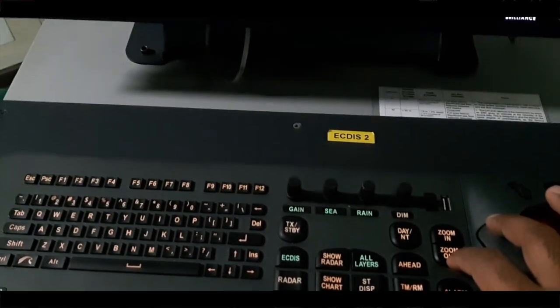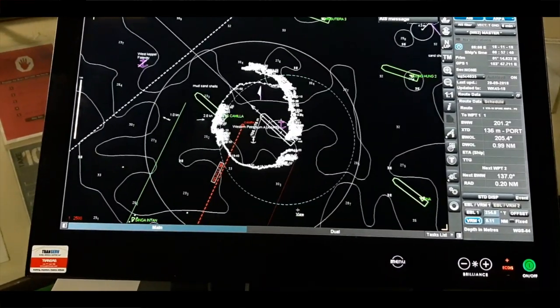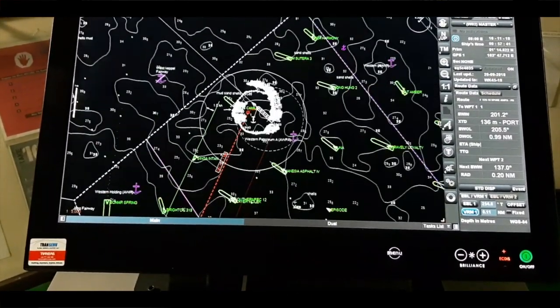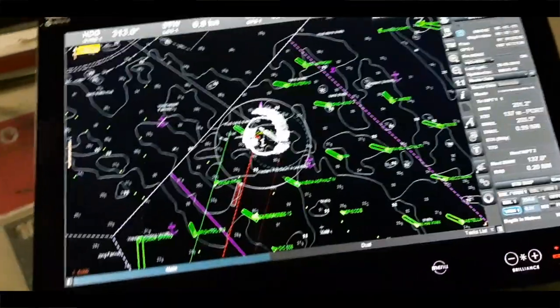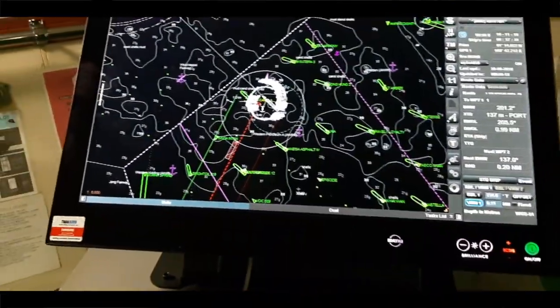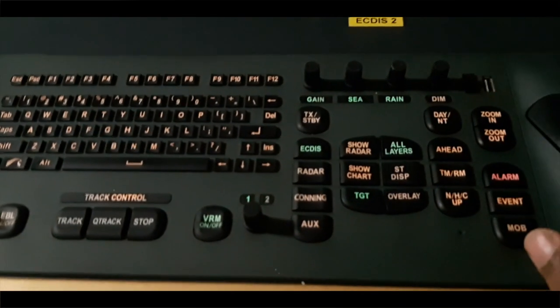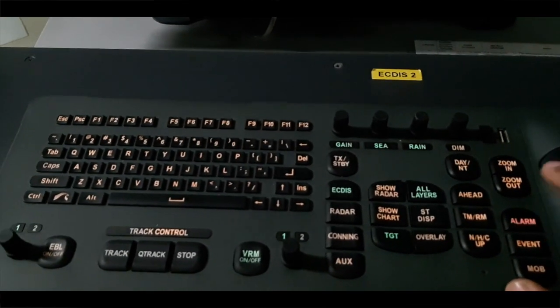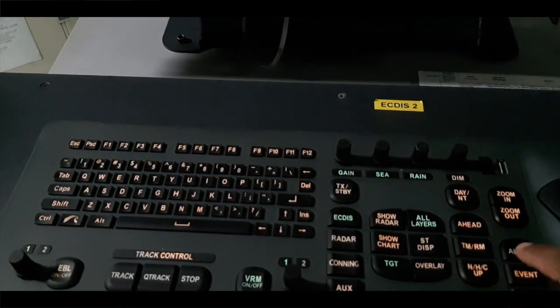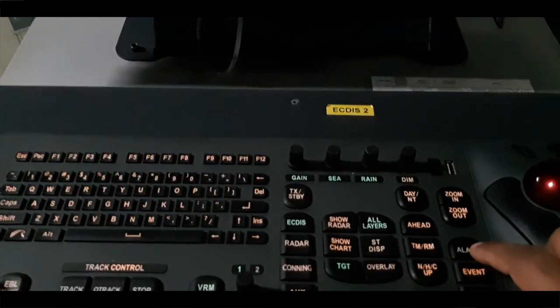We also have the zoom in and zoom out buttons. With these you zoom in or zoom out on the chart layers — you can see zoom in and zoom out. Many alarms will come because of this — navigation hazards, safety contour, depth contour alarms. At that time we can just acknowledge or switch off the alarm using this button. But be careful: whenever you use this button, make sure you have already acknowledged the alarm and checked the reason the alarm came.